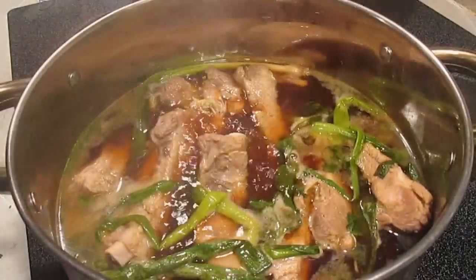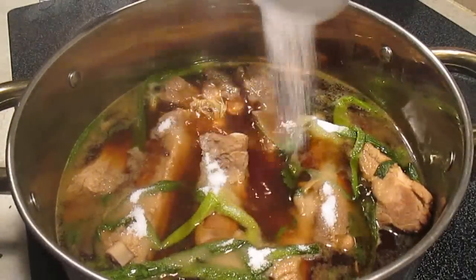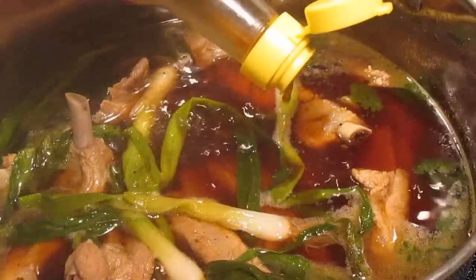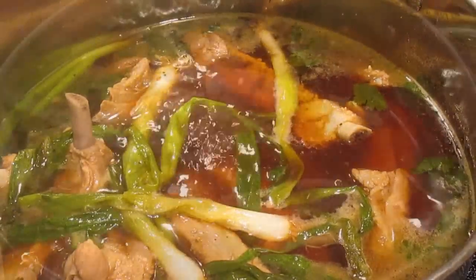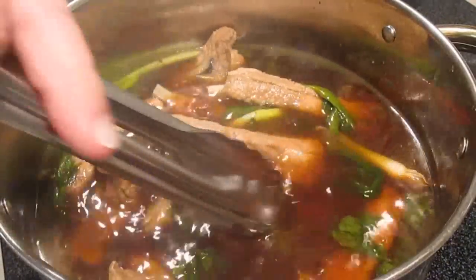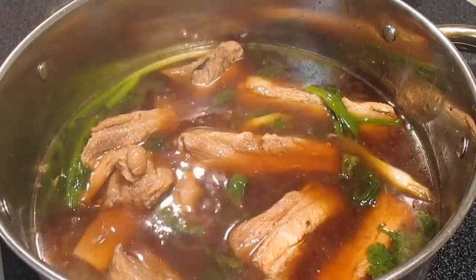It's going to take about an hour to fully cook and infuse the flavor. I like to throw in a little bit of sugar — this is optional, I just like my ribs to be a little sweet. Also a little sesame oil, again optional. Make sure the ribs are always covered with liquid.